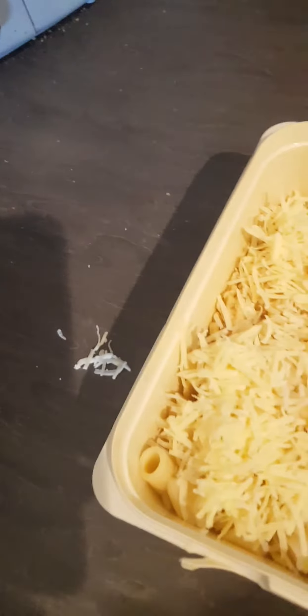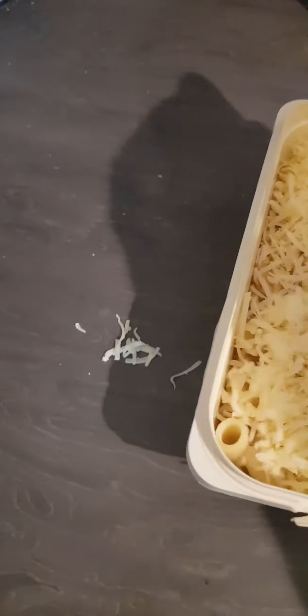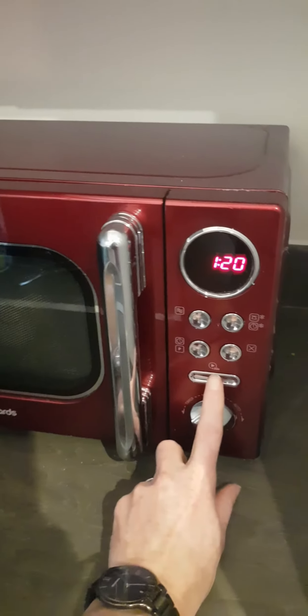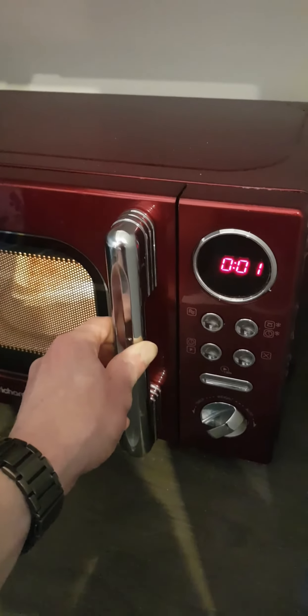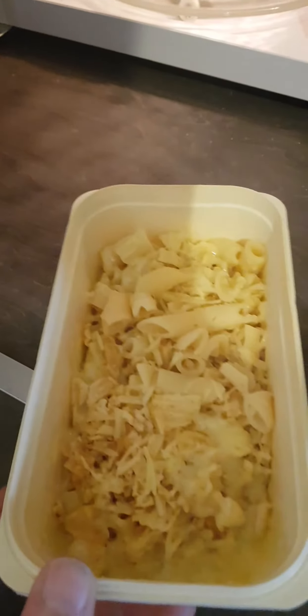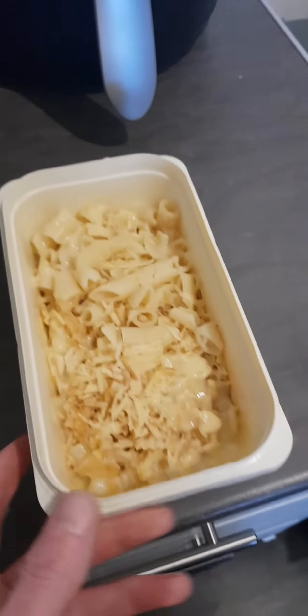Cheese, crisps, and penny pasta — that'll last you. Give it a wave, say goodbye, give it a wave in the microwave. Three, two, one — there you go! Melted cheese and pasta, salt and vinegar crisps. It's lovely, it's lovely, it's beautiful.